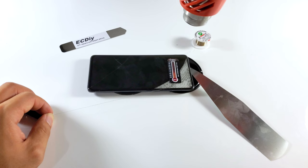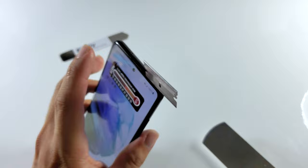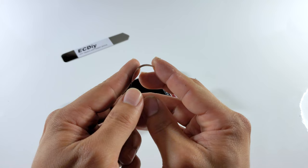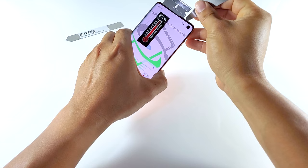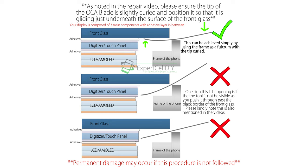The ideal temperature range for this repair is between 70 degrees Celsius and 90 degrees Celsius. Then insert the razor blade at the top of the phone where the glass meets the frame and pry it. Slide the OCA blade into the opening. The second most commonly made mistake with the repair was the insertion of the tool. Remember to curl the tip of the blade a bit and lean it back as it enters, so the tip is just touching the underside of the glass. This diagram here should help you visualize the proper positioning.